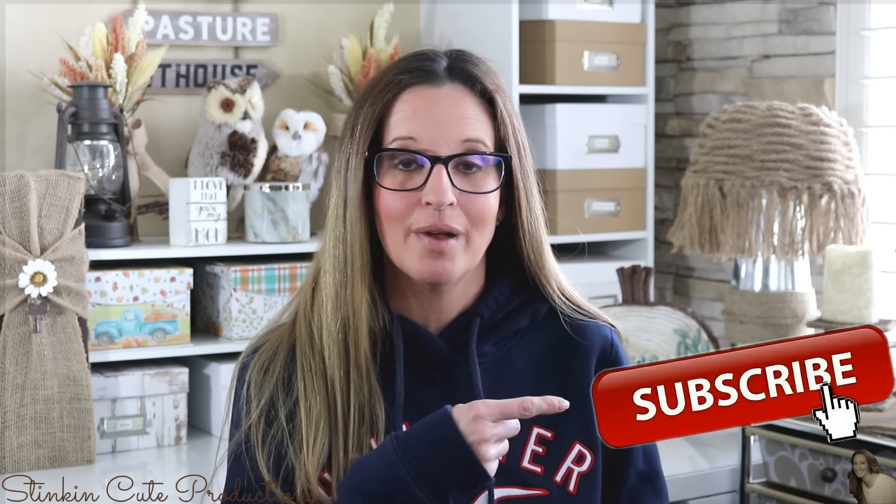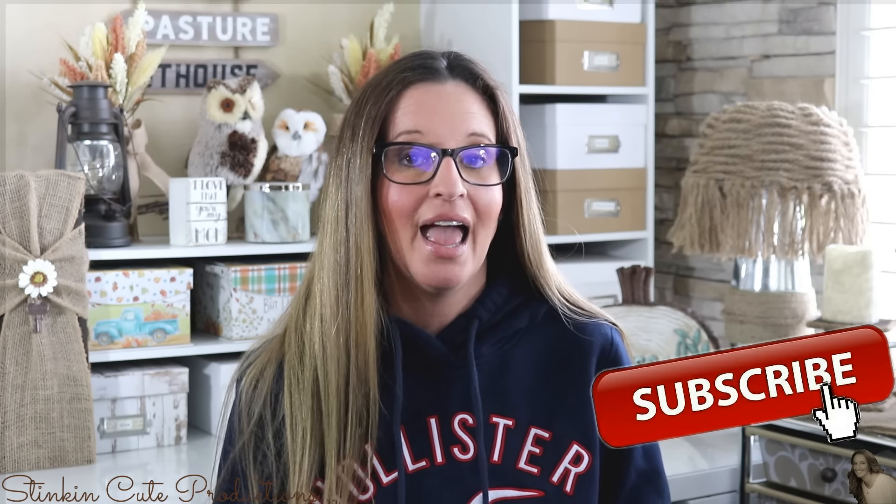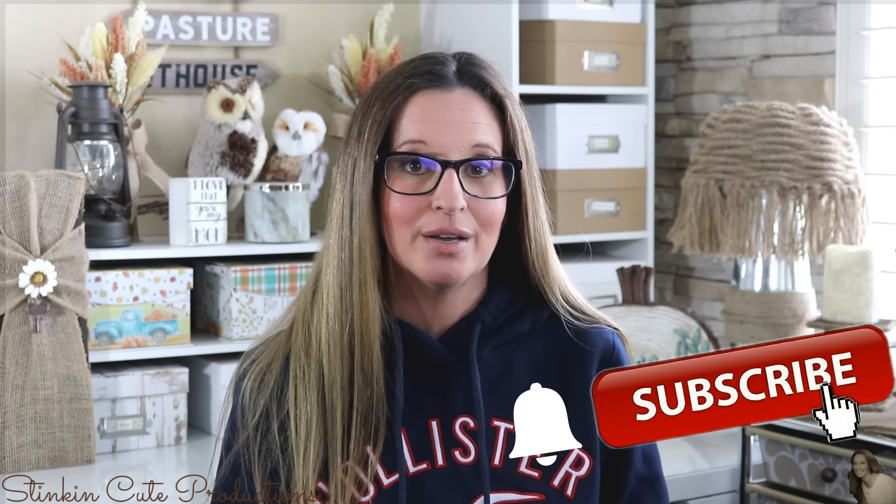Welcome back to Kelly Barlow Creations. If you're new to my channel and stopping by for the first time, thank you for stopping by. Stick around by clicking that red button for more crafting on a budget videos to come. If you click it again when the bell appears, YouTube will notify you when I'm uploading a new video. If you're interested in following me on social media, you can find those links in the description box below.